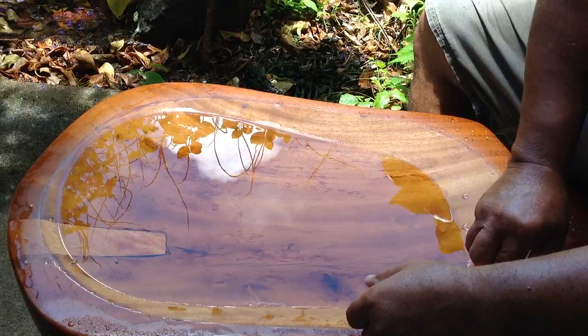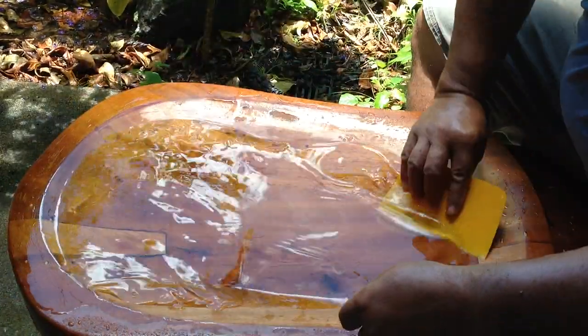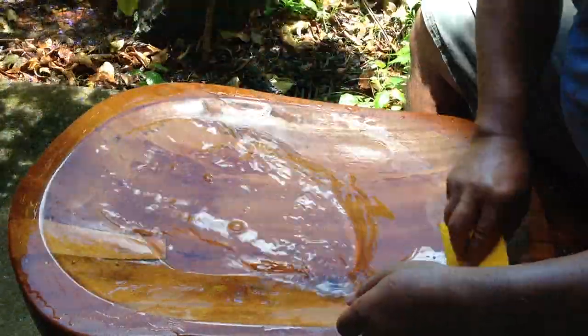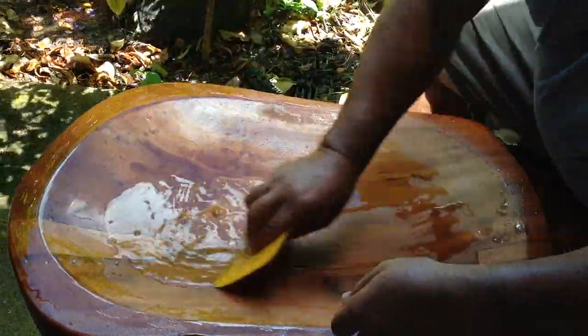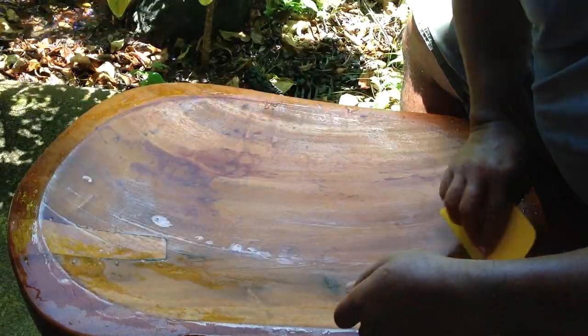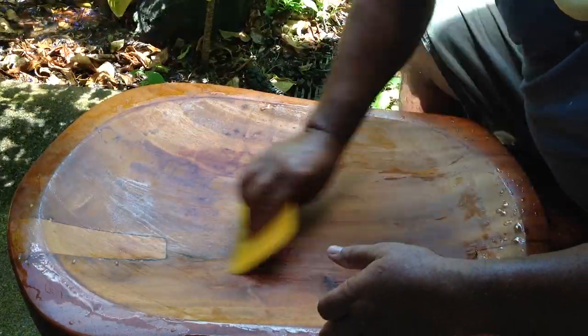I've been soaking this board — it's got water in it to clean it. We're going to take it around and clean the edges of it, and I'm going to just finish her off. So as we get started making pa'i'ai — remember, pa'i'ai is a kalo that has been cooked and pounded.